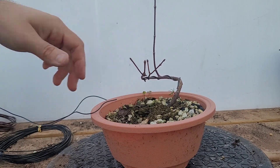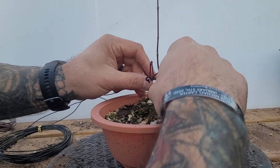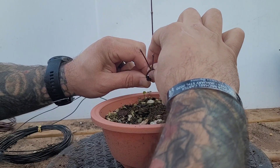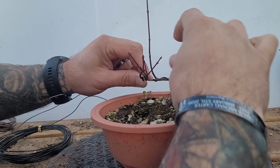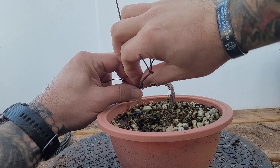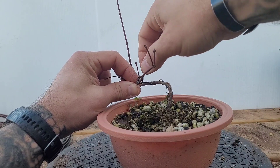Now we're just gonna come in here — we barely need any wire at all in this section. Come here, just throw a quick little wire on.